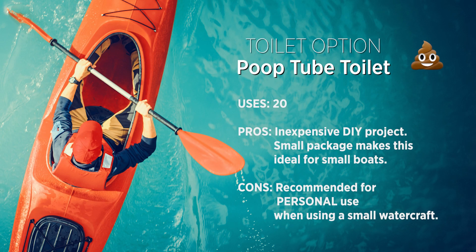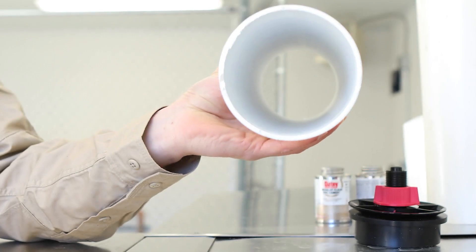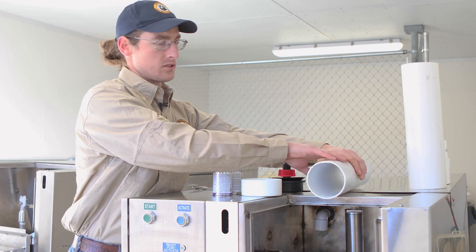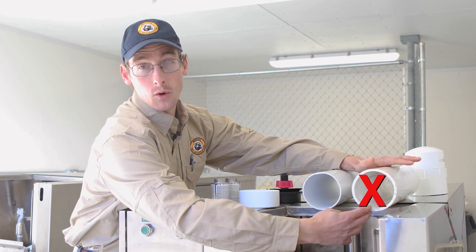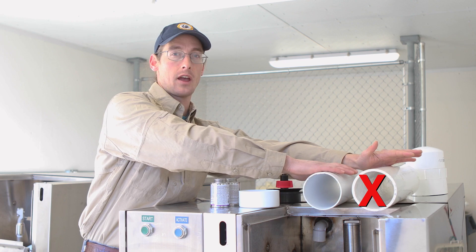The following human waste containment option is suitable for small watercraft such as pack rafts or kayaks when parties do not have canoe or raft support to haul a larger toilet. I'm going to assemble a do-it-yourself poop tube using materials from your local hardware store. You will need 14 to 16 inches of Schedule 20, 4-inch diameter PVC pipe. Here I have Schedule 20 PVC — this is a 4-inch diameter tube. This is Schedule 40 PVC, also 4-inch diameter, but as you can see it has a thicker wall. You will want to purchase the thinner-walled Schedule 20 irrigation-style pipe for this project.